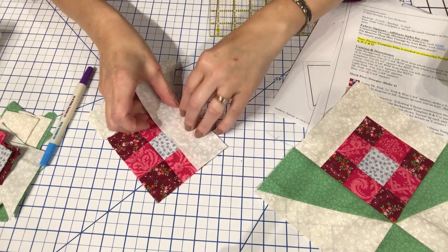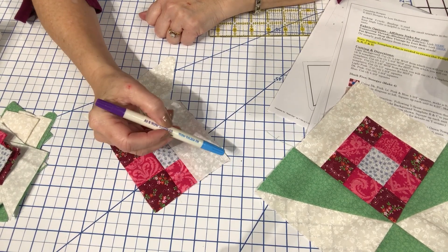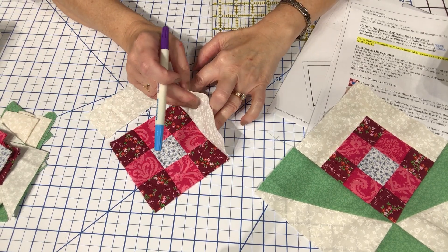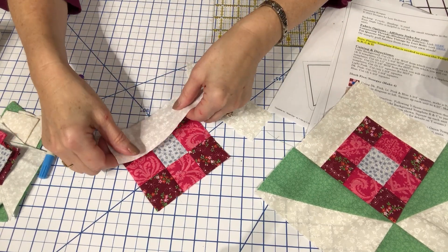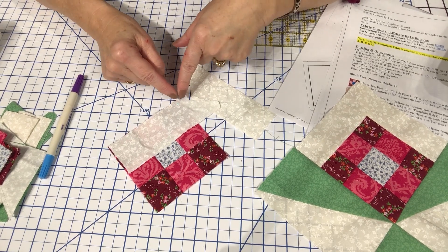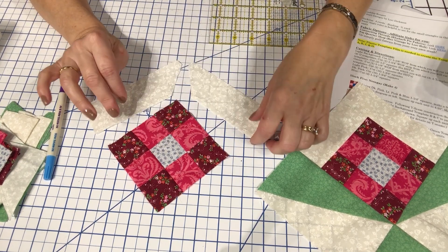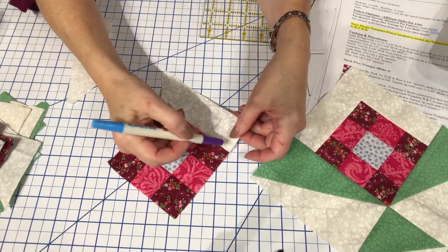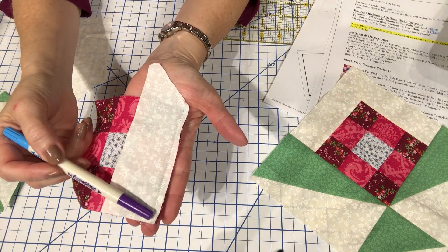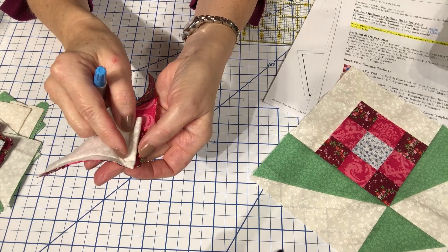You're going to start by flipping this over and sewing right at that mark, sewing a quarter inch all the way down to the end. Make sure you end or start right on that blue dot — that quarter inch mark — then flip it open and press it. I've sewn this side, starting on the mark and sewing all the way down with a quarter inch seam allowance. I did one back stitch up there and there's a quarter inch opening that's not stitched — that's very important.